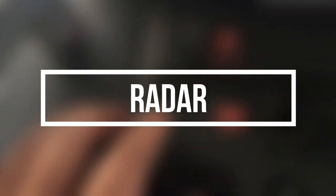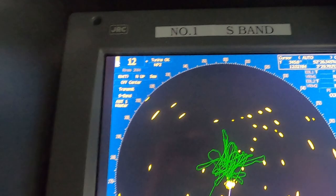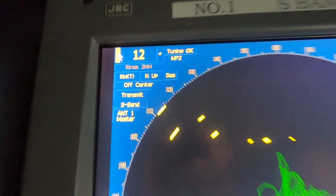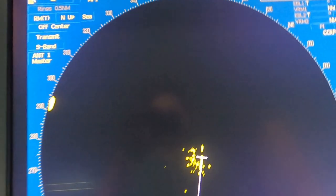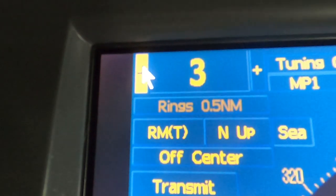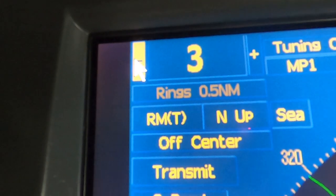Now coming to the second part and our main area of interest for this video: equipment checks. We'll go one by one to each of the bridge equipments. For radar, start by switching on the radar transmission and selecting the range you require. If approaching or leaving berth, harbor, or river, put it to a lesser range — say three miles, one mile, or even less — and increase or decrease as required.